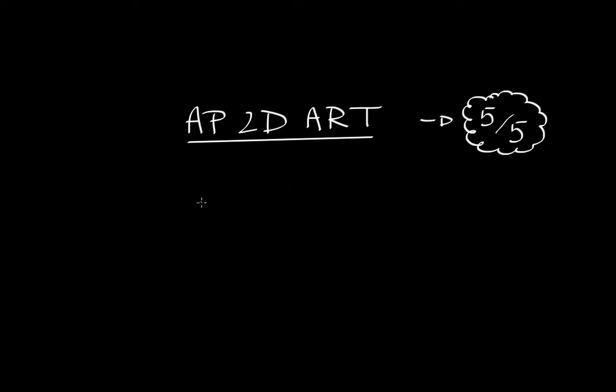I wasn't really a good person who could Photoshop, nor did I have any previous camera experience. But how did I do so well on an exam where I basically had no arts, photography, or real experience in this field?